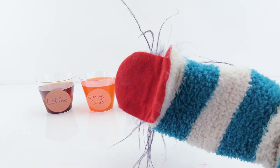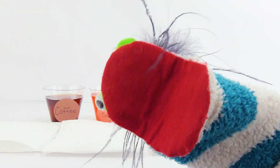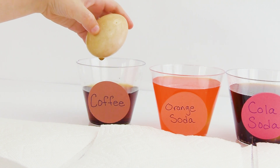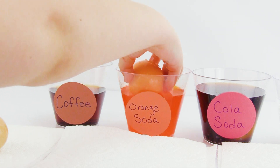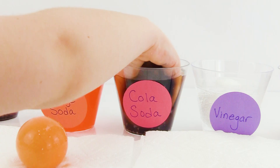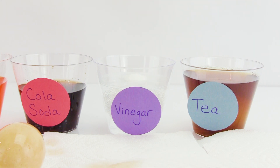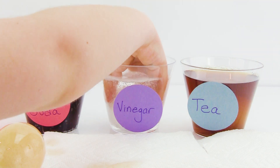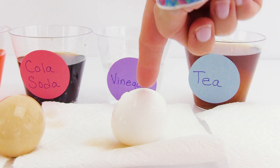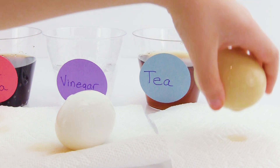Here we go! And time is up! It has been five hours, so it's time for us to check on these eggs! First we're removing the egg from the coffee - look at that egg! And now Fizzy Kid is going to get the egg out of the orange soda - look how orange that egg is! Time to get it out of the cola - look at that egg! Now we'll get it out of the vinegar. Go for it, Fizzy Kid! How does it feel? So bubbly - look at all the bubbles on that one! And the last one is tea - wow, that one looks yellow!